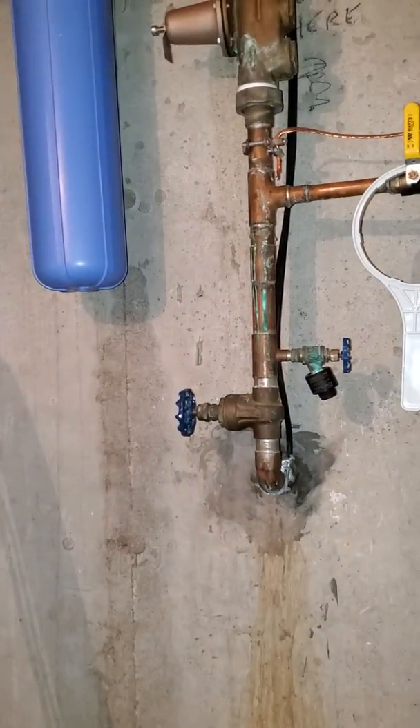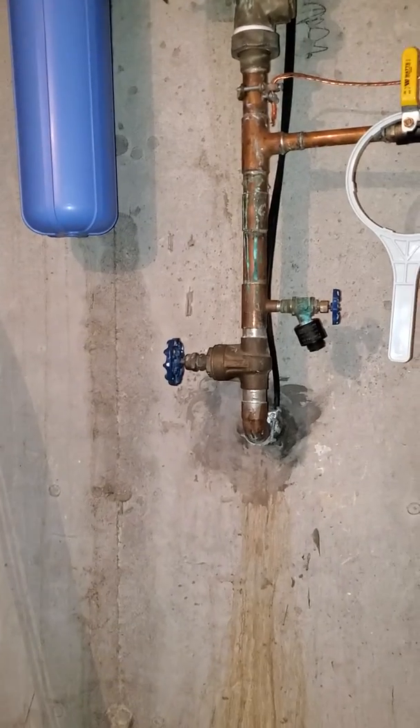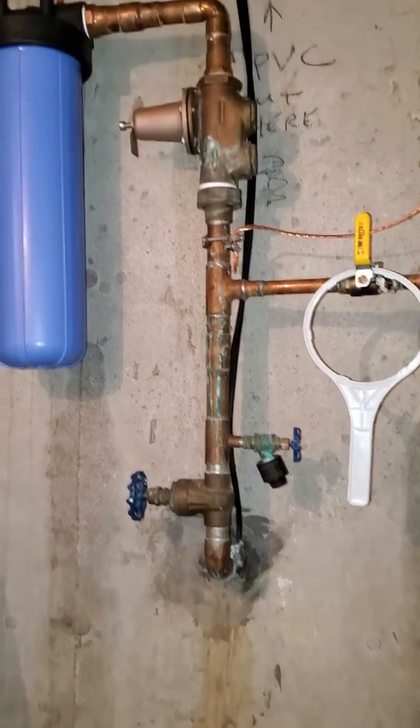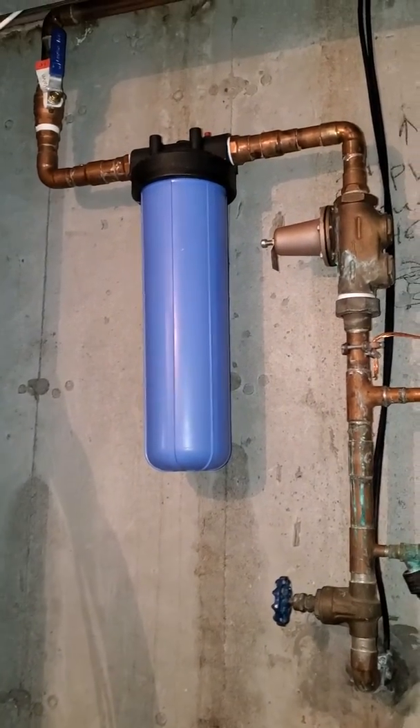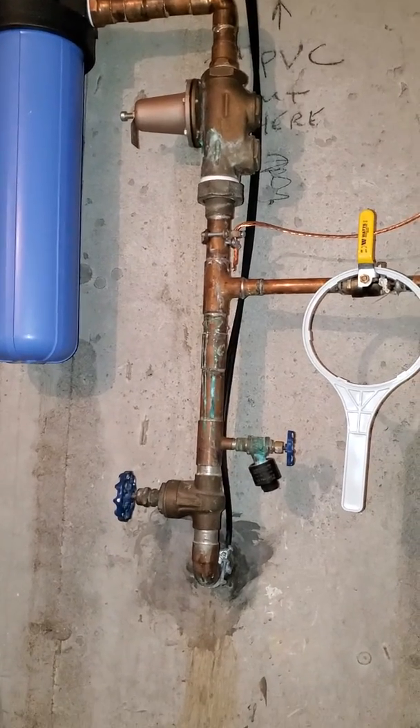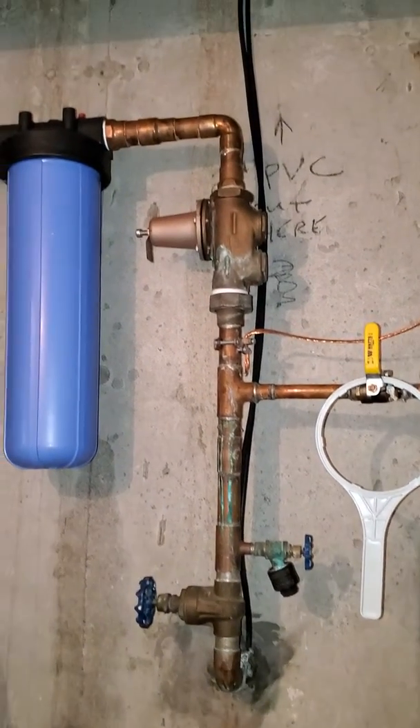Hey guys, I am in the pair. We're looking at installing a softener and combo filtration system. We're going to do some testing on the water and figure out what's going on. Currently they have a sediment catch and they're using Brita filters. We have an inch and a quarter service.